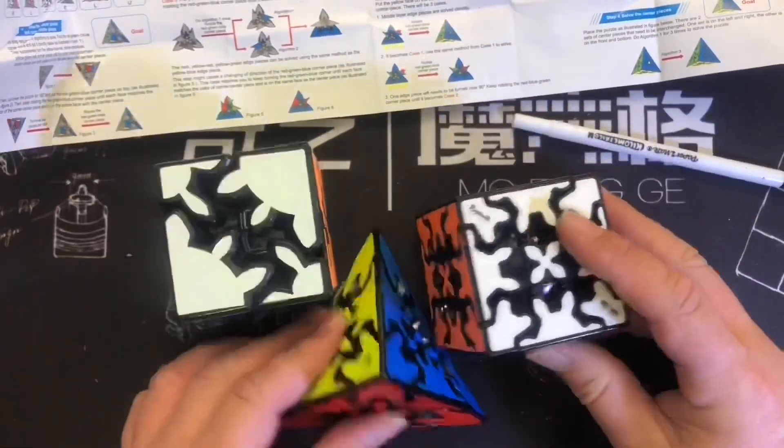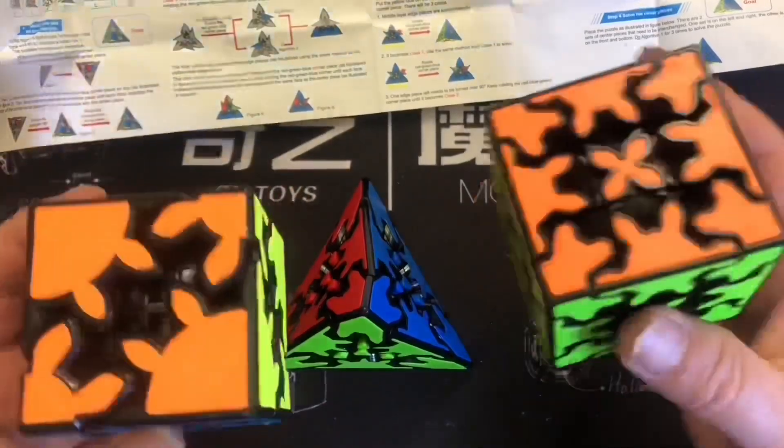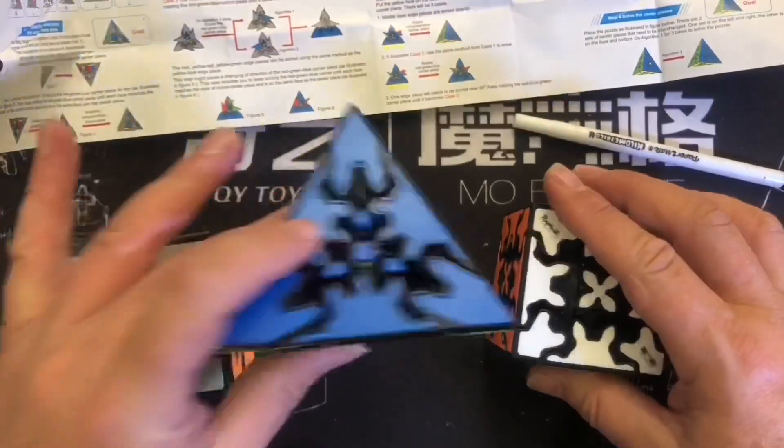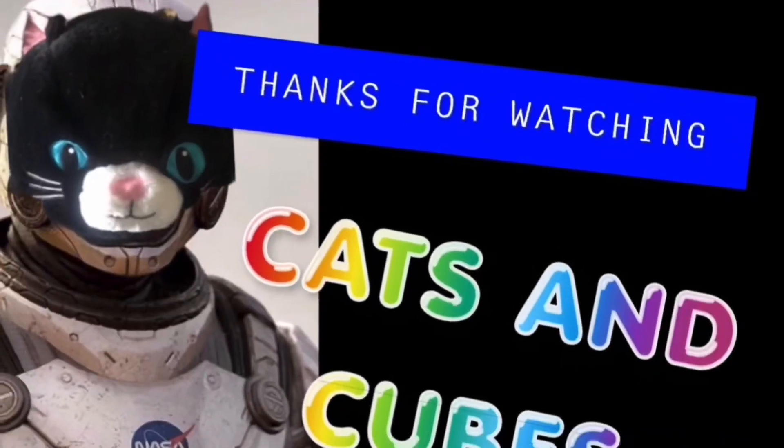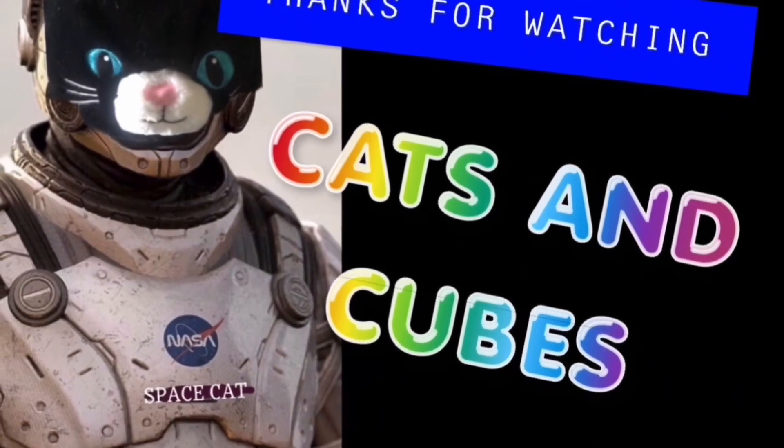So the other two gear cubes were awesome — the 2x2 and 3x3. Highly recommend. This thing — nightmare. Peace out, Space Cadets. Thanks for watching Captain Cube.